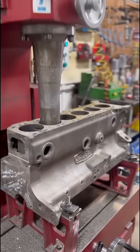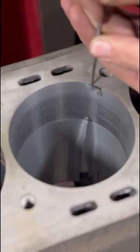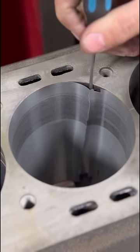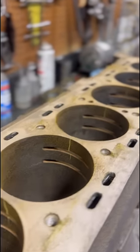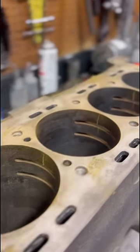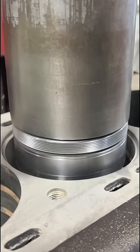A few weeks back, we asked your opinion on this 4.2 liter Jaguar block out of a 1968 E-Type Series 1.5. After removing the original cylinder sleeves, we found the parent bores of the block to be severely gulled, as well as the block being cracked from the coolant passages to the deck between every single cylinder. The opinions varied wildly, and we got hundreds of comments and messages from all over the world.